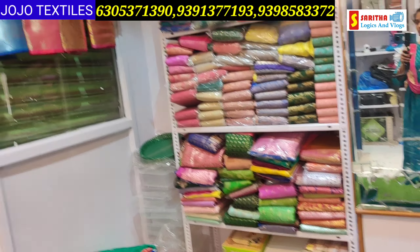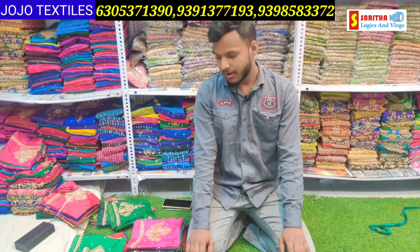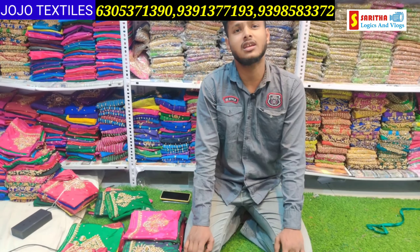There is also a single piece delivery available. Welcome to Jojo Textiles. Today you are going to see Maggam work blouses. This is Maggam work. With wholesale offers at higher quantities, or single piece can be delivered all over India.